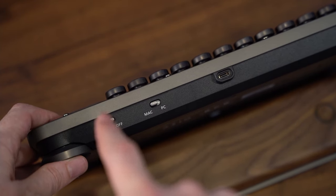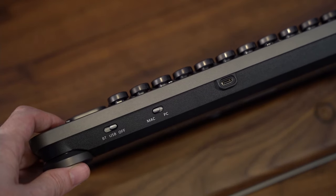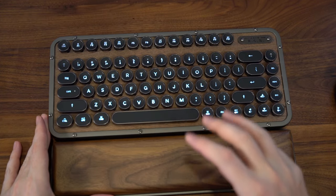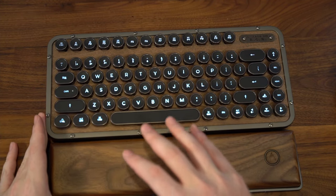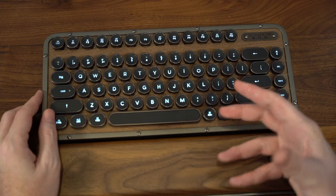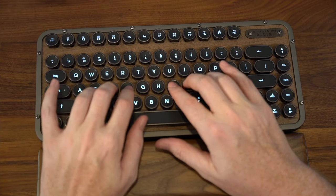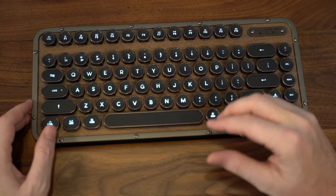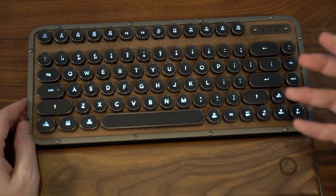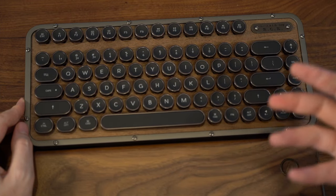You have your options for Bluetooth, USB, and off, as well as Mac and PC modes, and your USB-C input at the top middle of the keyboard. When you turn the keyboard on to the Bluetooth position, it enables a backlit effect on the switches — a per-switch, per-key backlighting that looks phenomenal and maintains that classic vintage feel. The backlighting combined with the metal and wood just flows together and looks absolutely phenomenal.